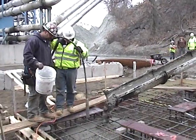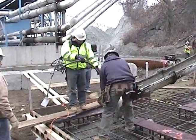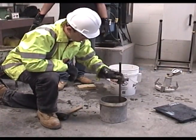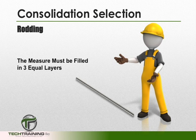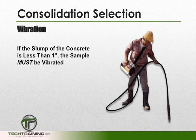Before beginning our test, we're going to have to determine which consolidation method we're going to be using. In most cases, our consolidation method will be determined by the slump of the concrete. If the slump of the concrete is greater than 3 inches, then the sample must be rodded. When rodding, we want to fill the bowl in 3 equal layers and rod each layer 25 times.